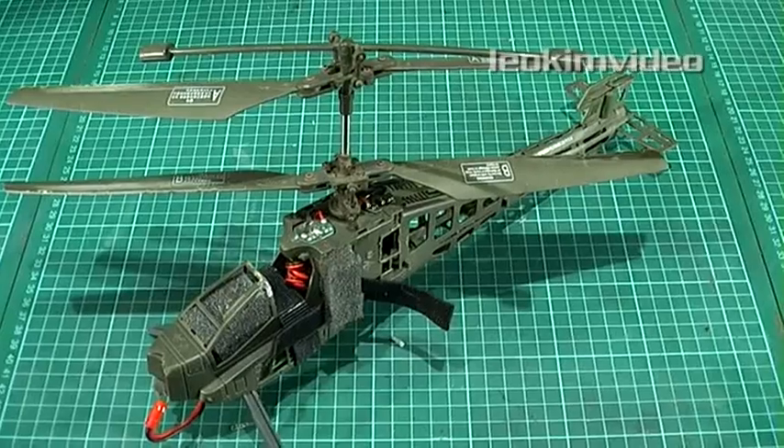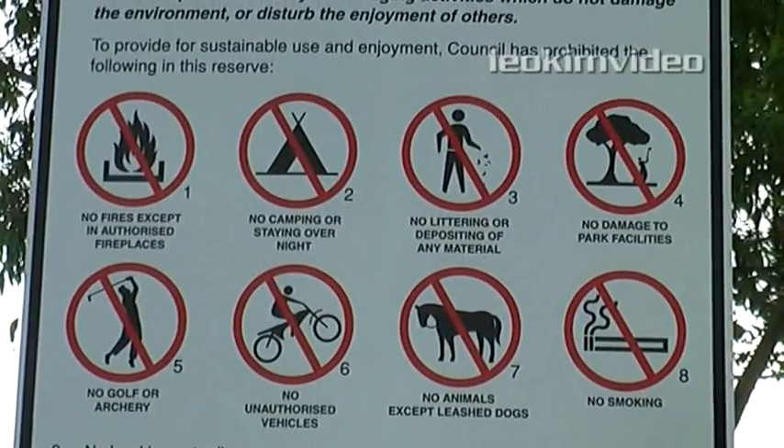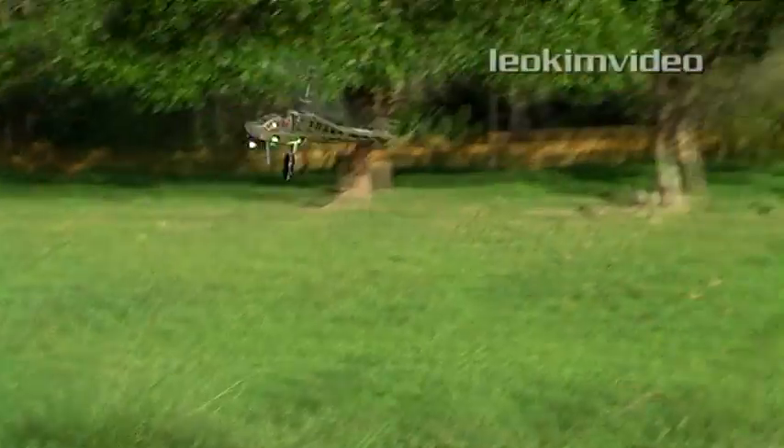In three and a half minutes I've explained this simple mod and the job is done. Now it's time for fun — better read the park rules before I cause some havoc. I can't see any RC spy helicopters on that sign! For a week I flew my helicopter experimenting with camera positions, and the flight video can be found via the annotation link.